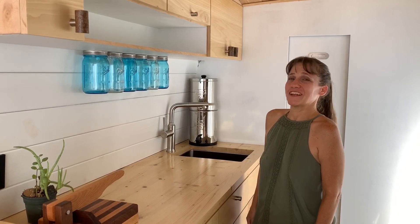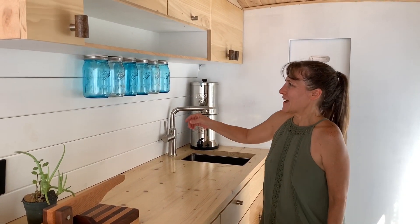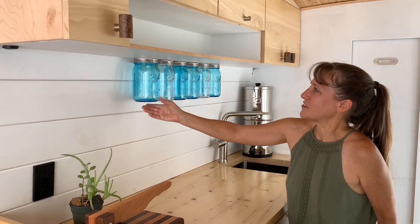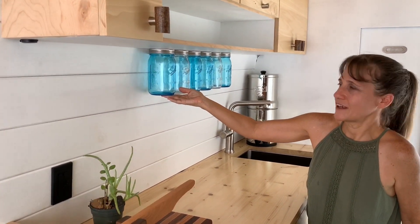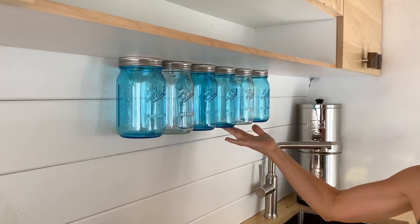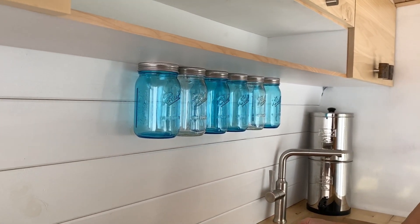I see a lot of van dwellers do this and I think it's a good idea. I added the blue jars because I thought it was a nice touch. I wanted to show you how that wiggles there — we put 3M tape on these and see how they don't make the noise? That will keep them quieter going down the road.